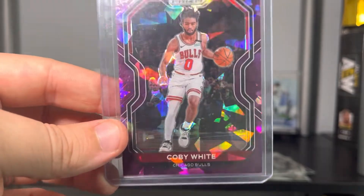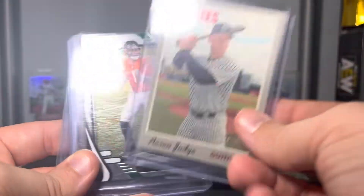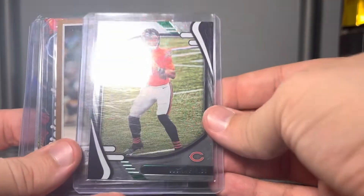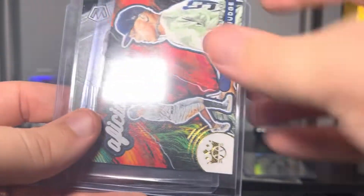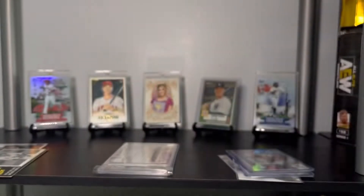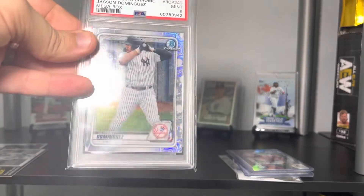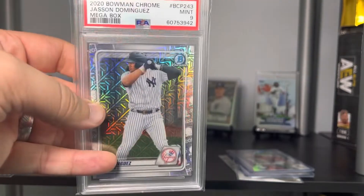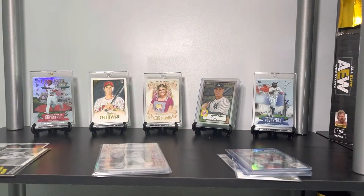Dude, that is beautiful — thank you so much! Aaron Judge cloth from Heritage 2019 — I do not have this, so this is definitely going in my special box. The MVP this year — Aaron Judge Absolute. Justin Fields green rookie. Garrett Cole gold — I don't have that either, that's awesome. An Aficionado Judge — I don't have that. Justin Fields NFL Debut Mosaic. Bart, you are already the man for all this, but I forgot this was coming too — a Jason Dominguez mojo from Bowman Chrome PSA 9. This is so sick!